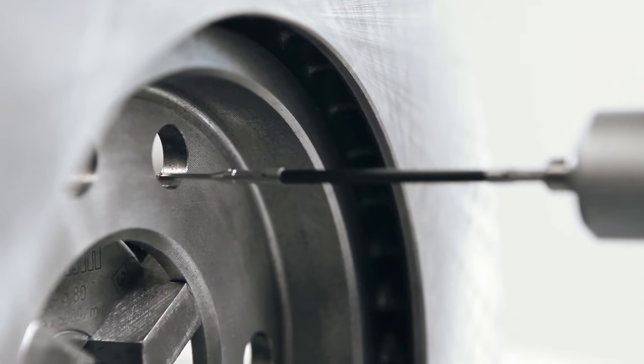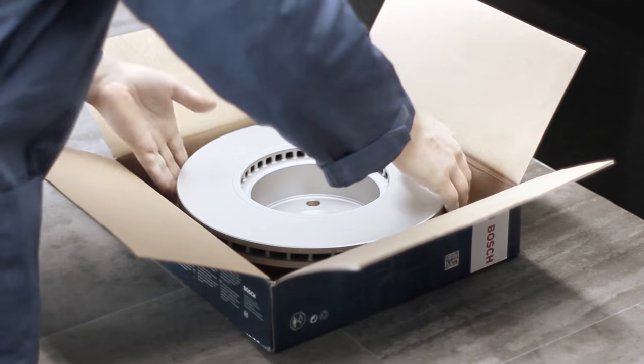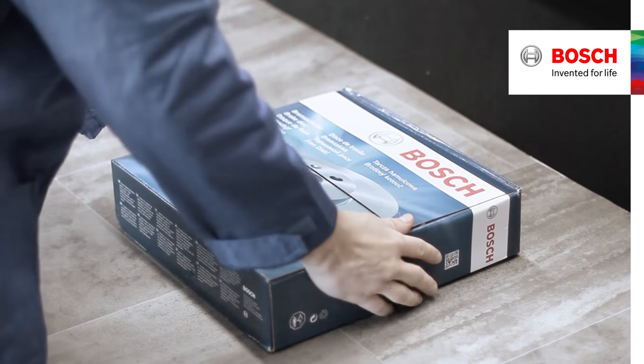Out of each production series, some brake discs are picked out randomly and submitted to additional tests. Only if a brake disc successfully passes all quality controls is it called a Bosch brake disc and released for delivery to the customer.